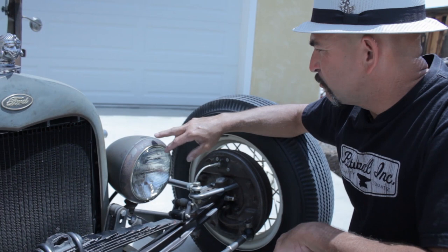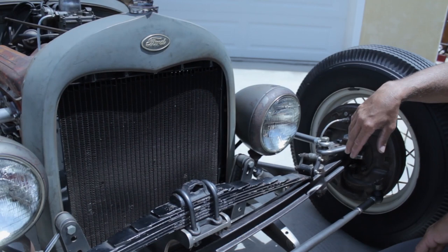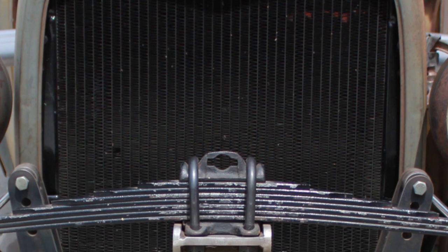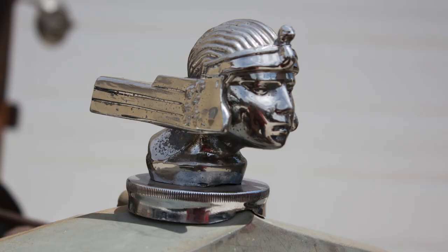The headlights are BLC 682J — I got a good deal on them at a yard sale for $10. The radiator is a mid-sixties Mustang radiator. It's a '29 grill shell that came with the body, and I had to cut a couple inches out of the grill shell. The radiator cap is a 1928 Stutz ornament.